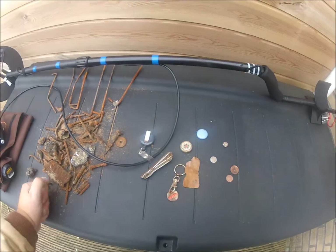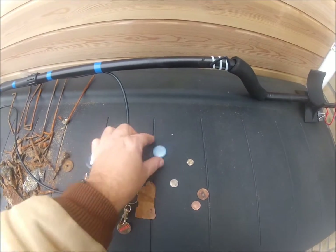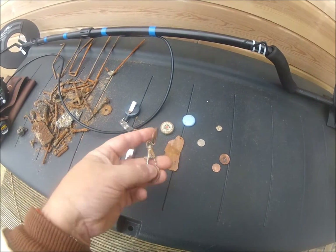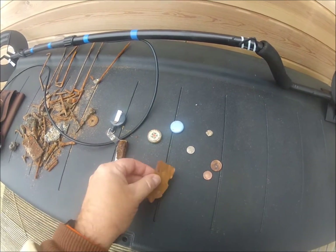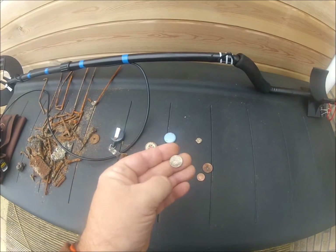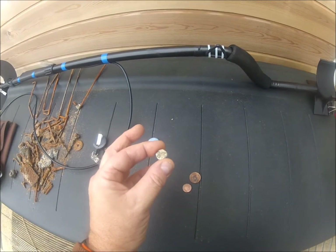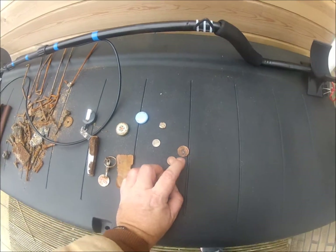I also found this nail clipper, a bottle cap, this thing for your fridge — a little magnet — and this is for a shopping cart. A big piece of copper. A 10 cent piece from before we had the euro. I thought this was a coin but it isn't — I'm not sure what it is, looks like it's from a jacket or something.